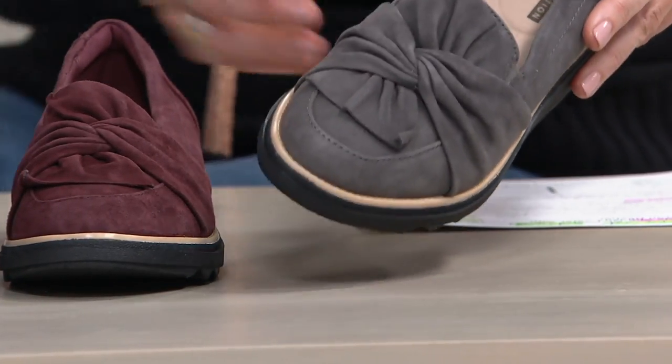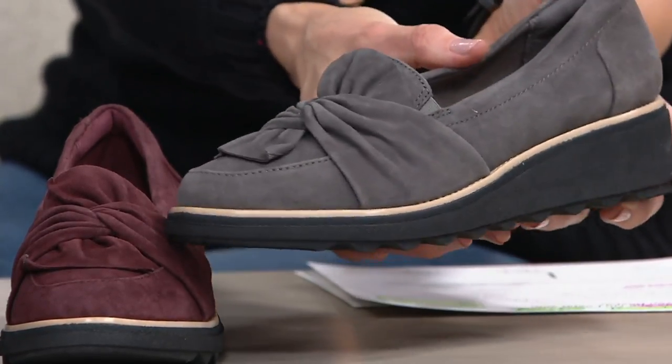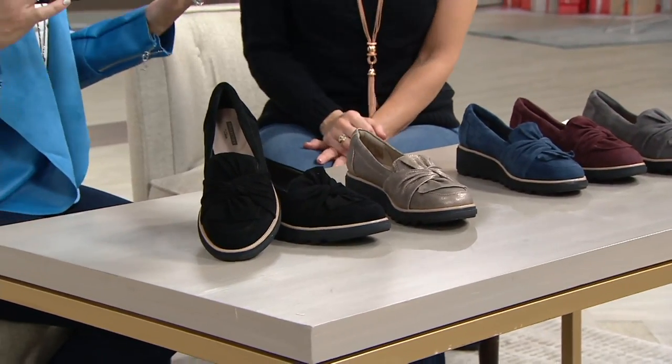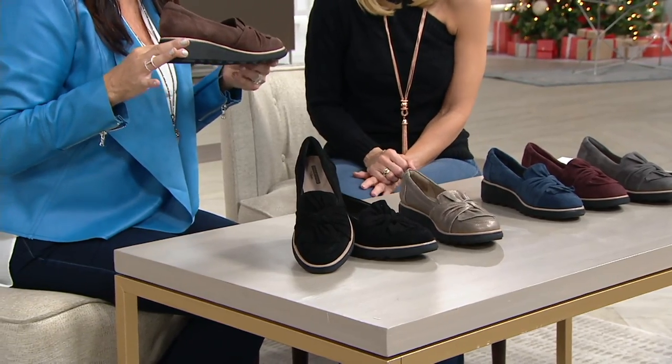Yes, we have medium and wides. These — I know it's not Cloud Steppers, but it feels like it could be. Super lightweight. This is a fun, girly take on that menswear-inspired loafer. The Sharon is the bottom — that outsole — it's super lightweight. It's a notched outsole there, about an inch.